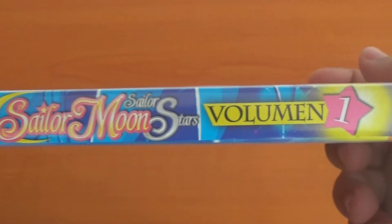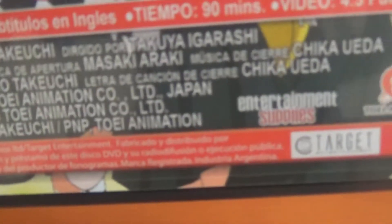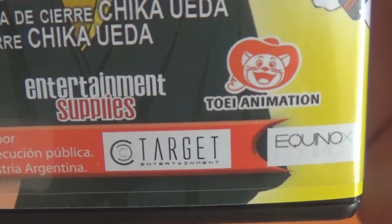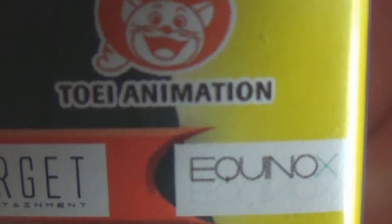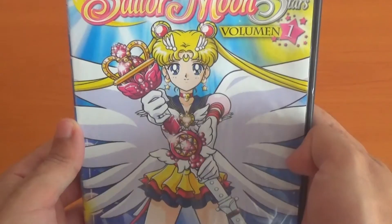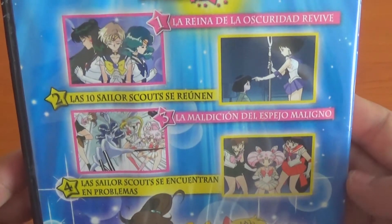It says Sailor Moon Sailor Stars on the spine. This is an official product released by a company — I think it's Entertainment Supply, Sony Animation, Target Entertainment, and Ikino X, I believe. It just has beautiful artwork. Each volume contains four episodes.